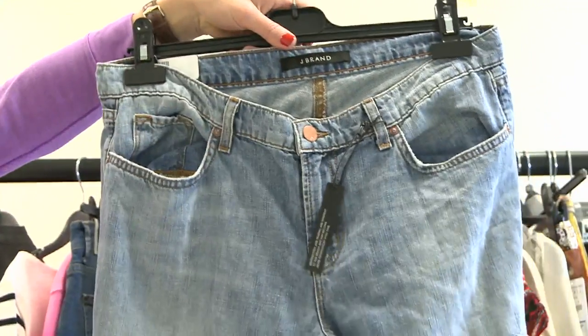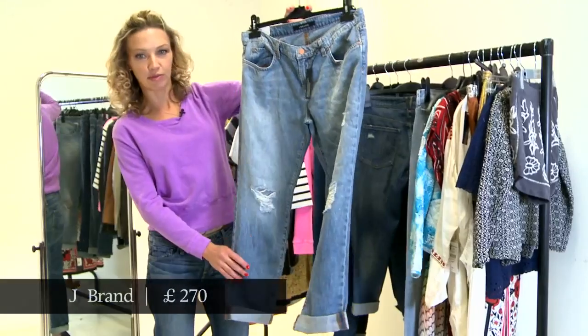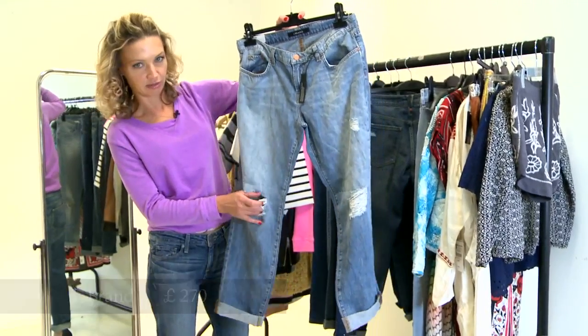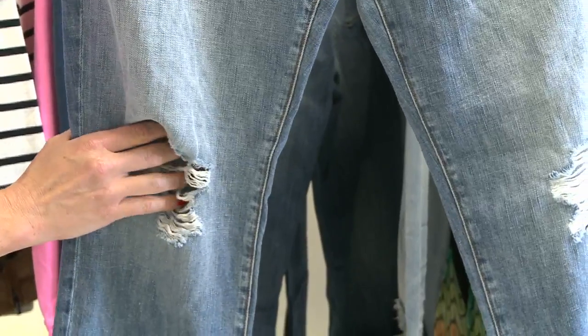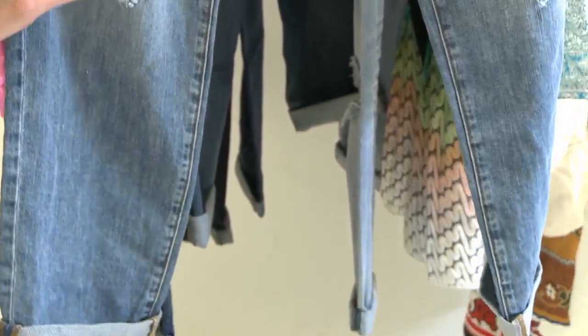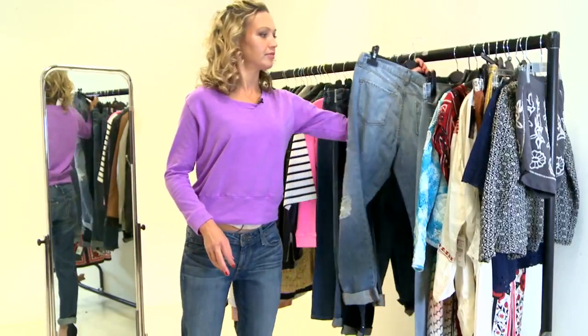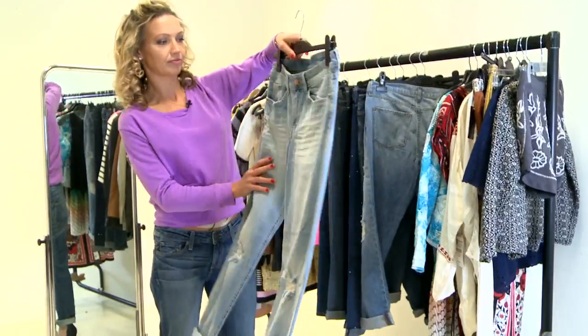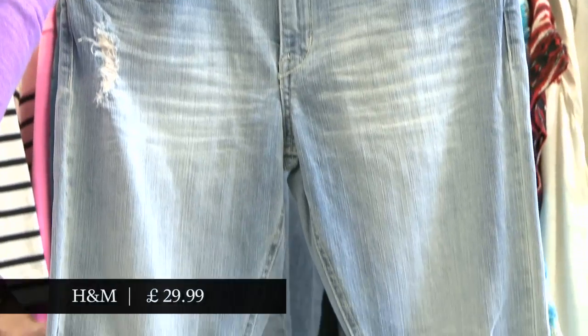This is J Brand. One thing to be wary of if you do wear jeans with these kind of rips on is don't put them on while wearing your high heels because you'll just put your foot straight through it. And then last of all, this is from H&M.